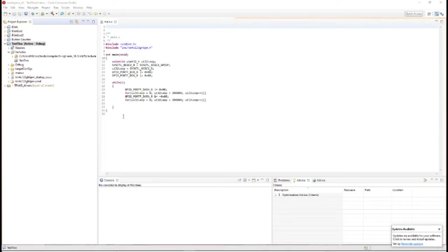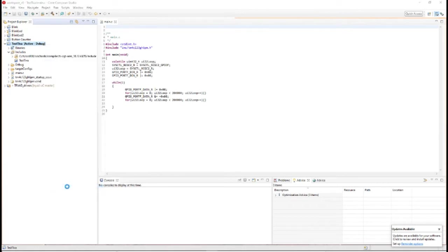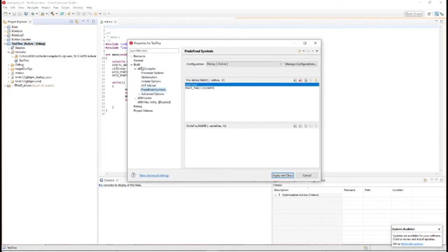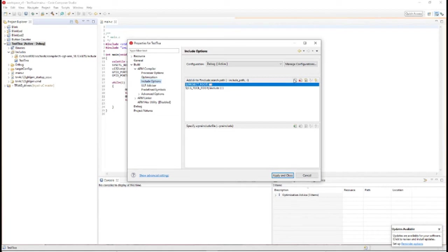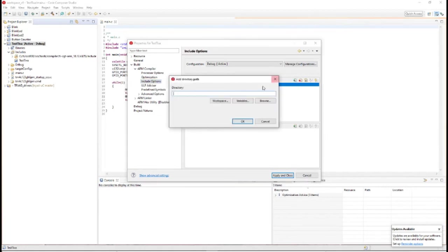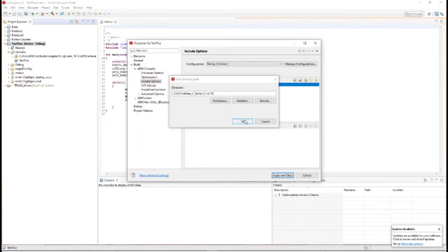Here we have a basic project open in Code Composer. There are a couple things we need to do first. We have to include those TivaWare files that we saw earlier. To do that, go to your ARM compiler, then go to Include Options, add a new include path, browse, go up to that TI folder, and just include the whole folder. Click OK.